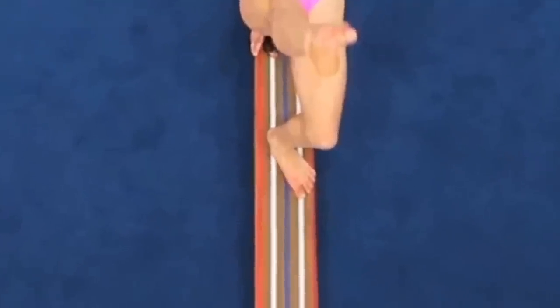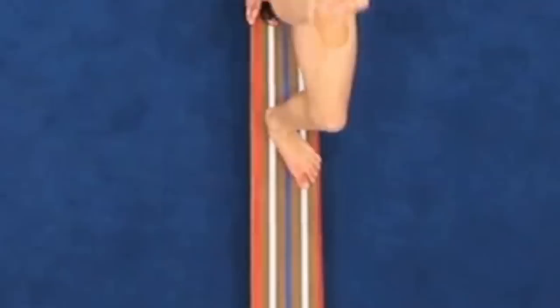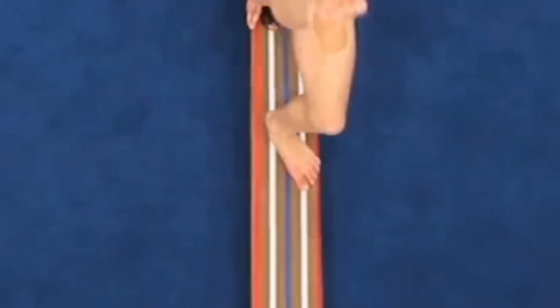This athlete lands in a turned out position. A slight turnout is okay, but too much can unsquare the hips causing alignment issues. Keeping the foot straight on the beam is best.